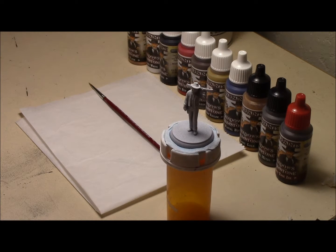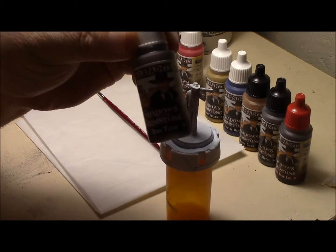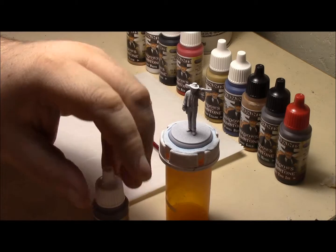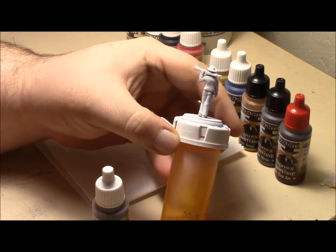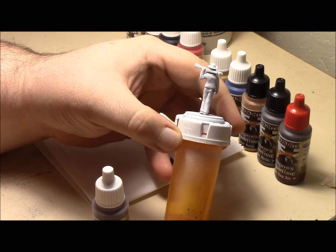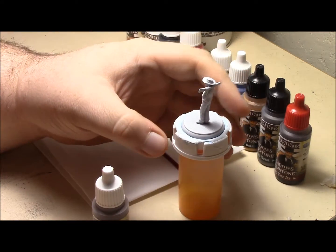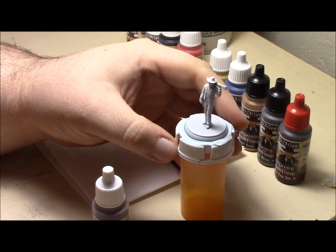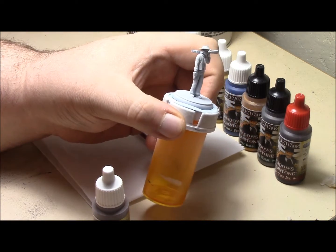I'm gonna go ahead and start laying down the colors. I'm gonna be using the dark flesh for the brown for his vest, hat, and pants. And the brown for the wood stock for his rifle — or I guess technically it should be a shotgun, since that's his starting equipment. And I'm gonna use it also for his belt and holster.